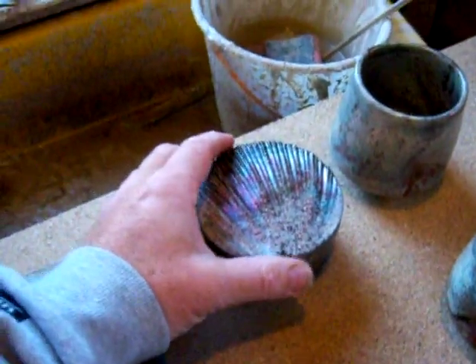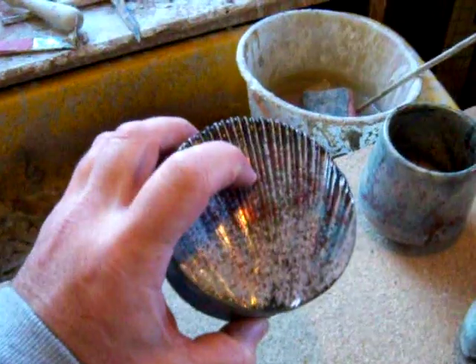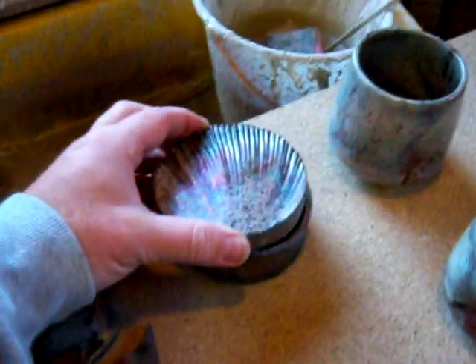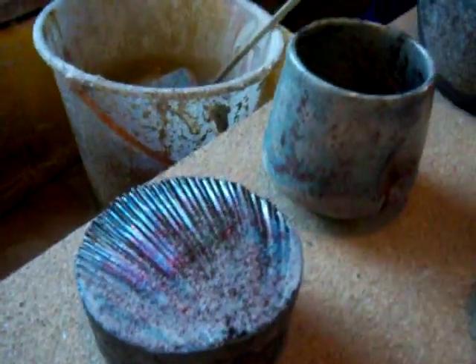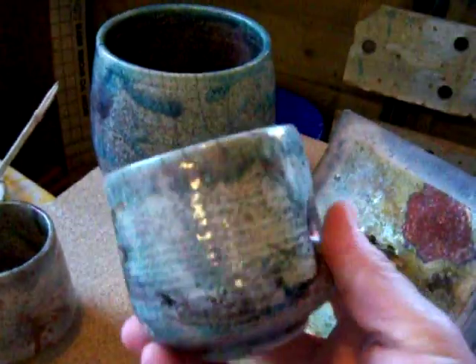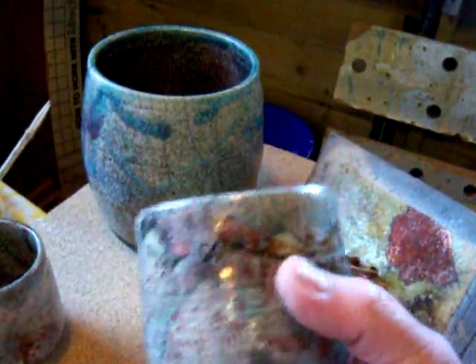Now we get a couple of successes. This is the cut lid piece that I threw the other day — threw it upside down and turned it over, if you remember. That turned out okay; you can see the copper on the top, quite a nice metallic finish. Then a couple of these yume balls — these are decorative only because they've got copper in them with the thumb printing. They've turned out not too bad.